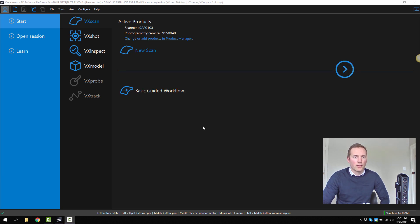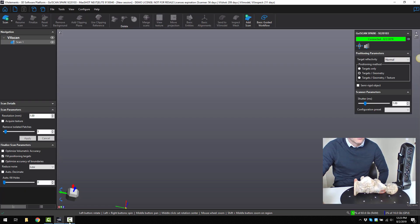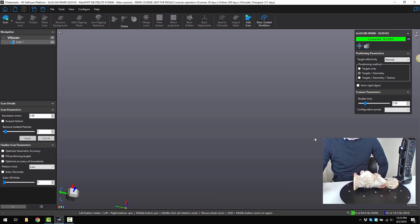We're going to get started with VX Elements. This is the software that comes with the scanner and it acquires all the data. I'm just going to tilt the camera down so you can see the part. The first thing I like to do when getting started with a scan is think about what sort of resolution I need to capture the part well.